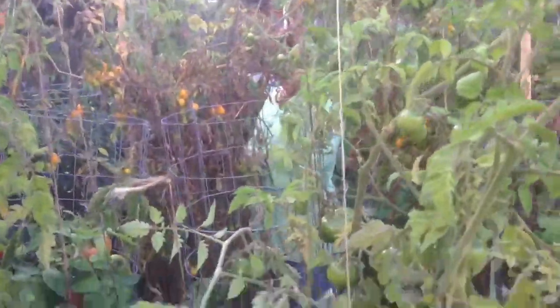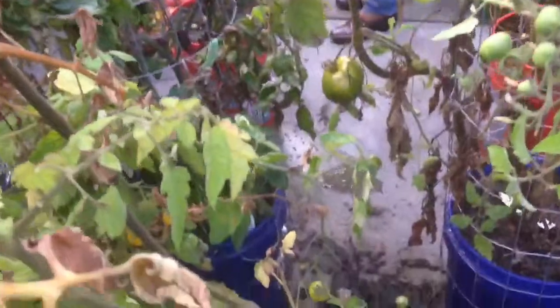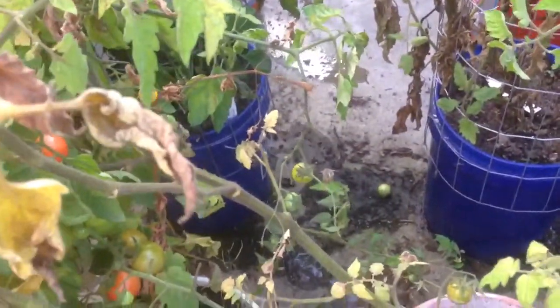We have beans, we have more and more tomatoes there. Like you can see, my mom is picking and picking and picking. We do this every three days — if we leave it a little bit more, they start dropping on the floor on the concrete, and that's not the right thing.